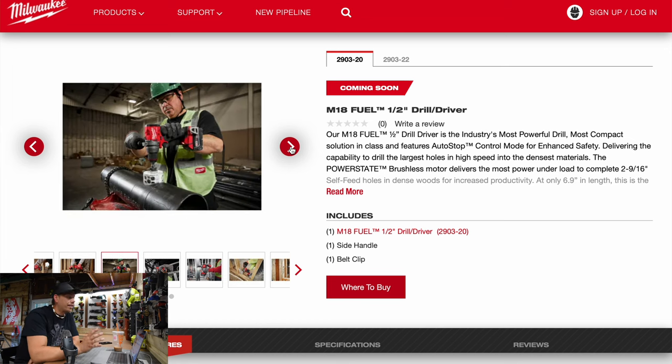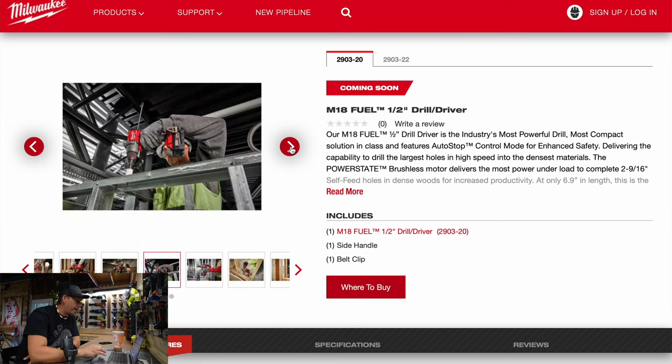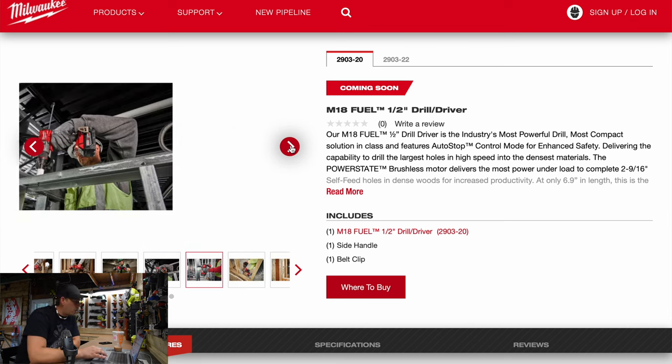Not too shabby. I can't wait to test this out against its previous model, because that's coming first. I have to test tools against their previous model just to find out if it's even worth the upgrade, but we'll see.